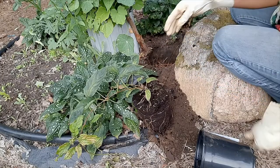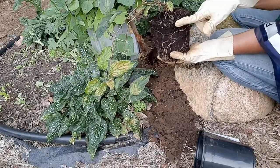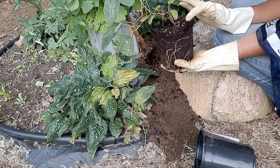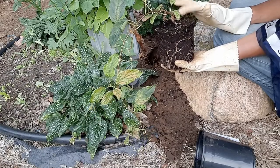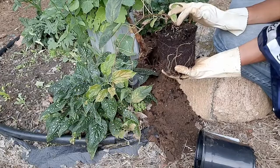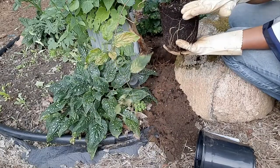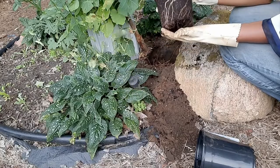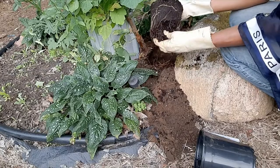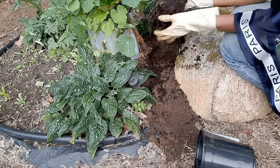My hole is deep enough — I dug it just deep enough so that when I put the plant in, dirt won't come on top of the existing soil line. The last thing I want is new dirt on top of the soil causing the vine to rot. I've made sure the hole matches the plant's current soil level. I'm also going to tease the roots a little bit to allow them to grow out in different directions.